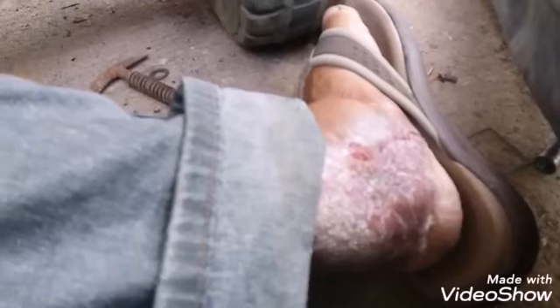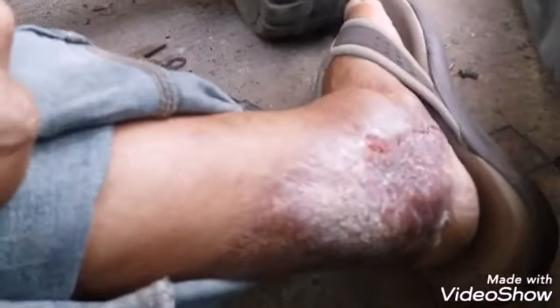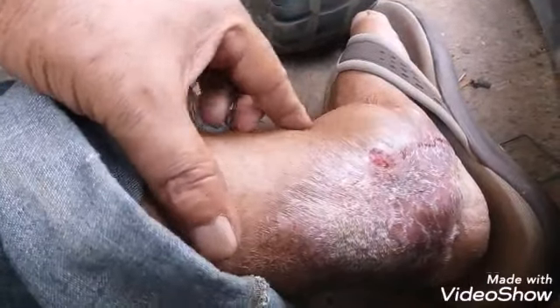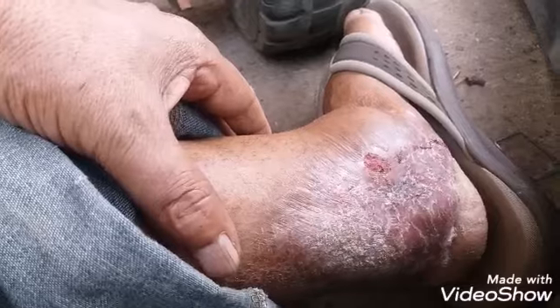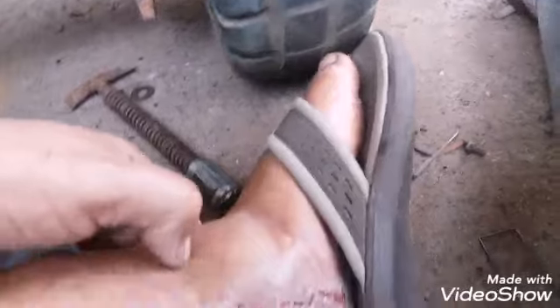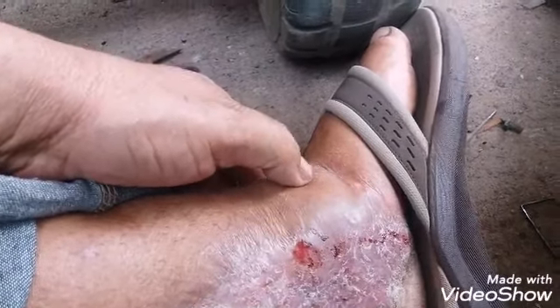Eu não sabia que tinha me machucado, meu Deus! Será que é de tanta calça rasgar? Isso aí que eu machuquei — também é um susto. Esse machucão aqui é novo. Eu não estou falando de machucão agora, estou falando da calça que estava ralando e eu não percebi.